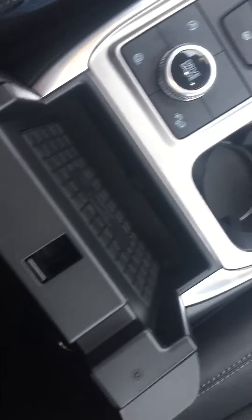More charging options down here in this little cubby hole here. Wireless phone charger right there underneath the console, with some more charging options inside of it also. A little bit of storage up here.